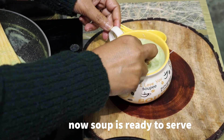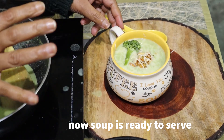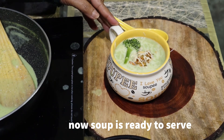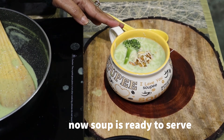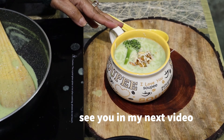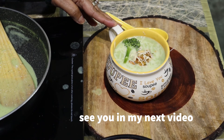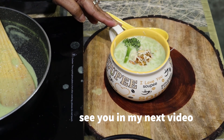I will add a broccoli floret. This looks good for viewing. This is my broccoli soup — it is rich, healthy, and easy to make. If you try it, tell us about it in the next video. See you soon. Bye bye!